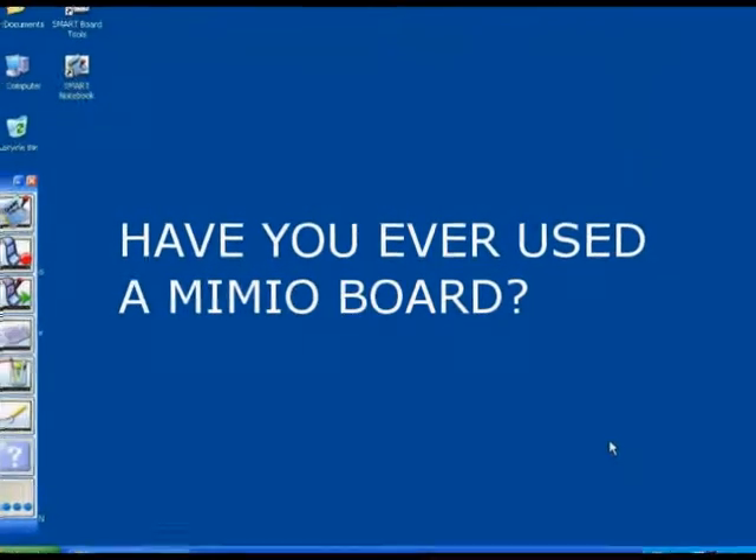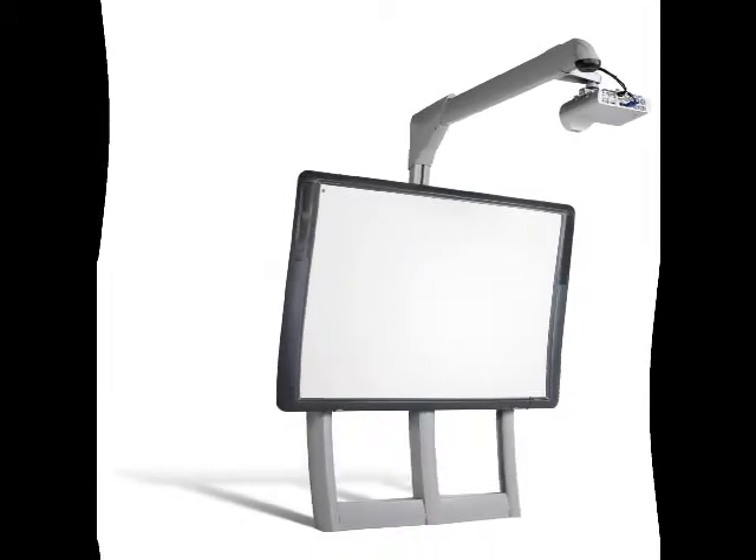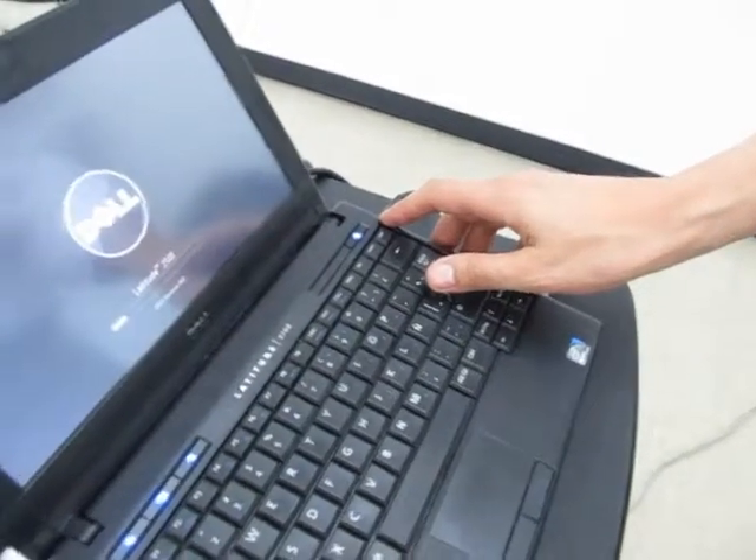Have you ever used a MIMU? If you haven't, don't worry. MIMUs work very much like Promethean interactive whiteboards. To get it started, turn on the computer.